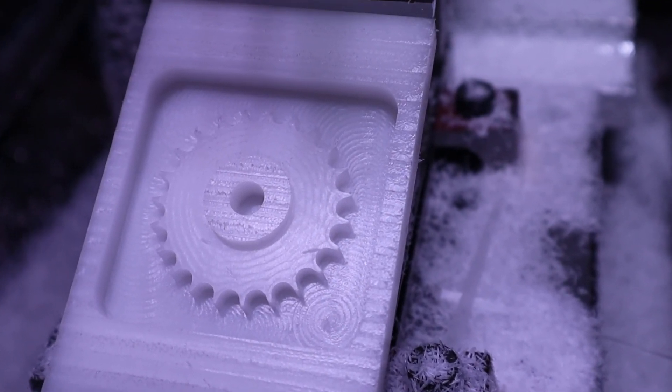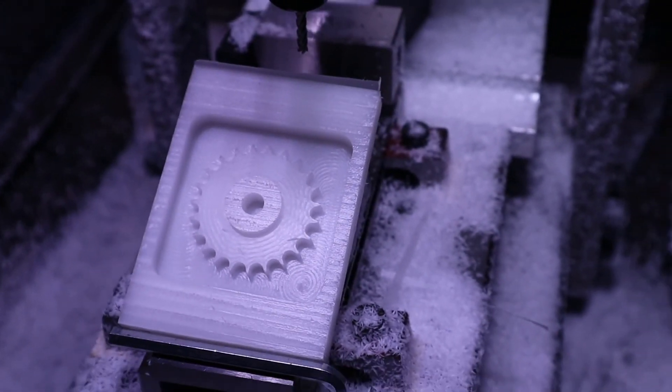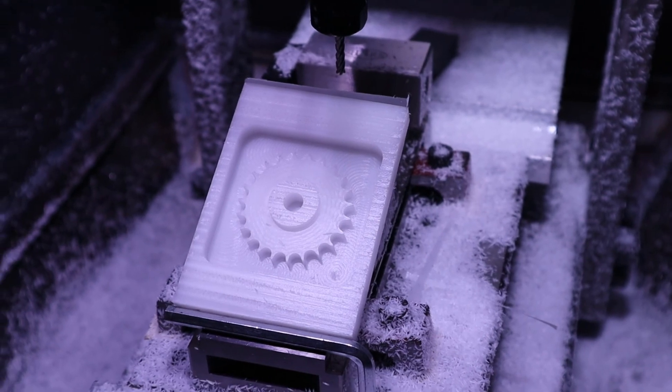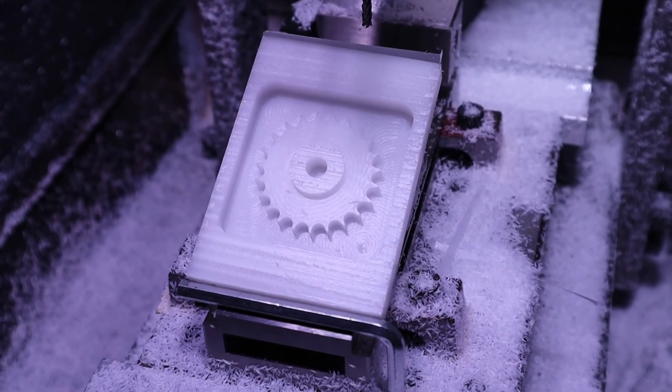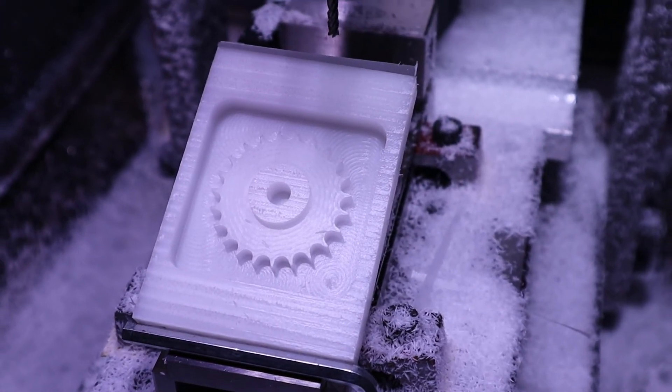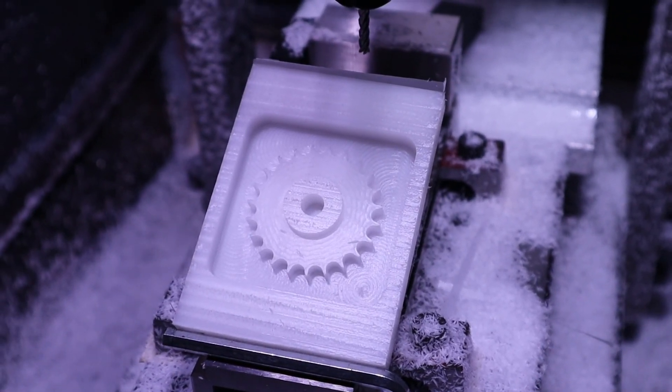But the other thing was I did a 3D adaptive clearing for basically the whole gear part and the step down was, I think, 60 thou, which was pretty conservative. I was trying to take it easy with this, just to basically see how it handled it.